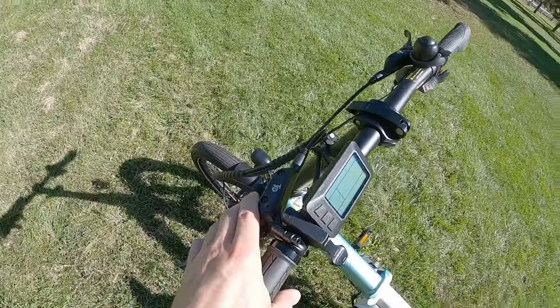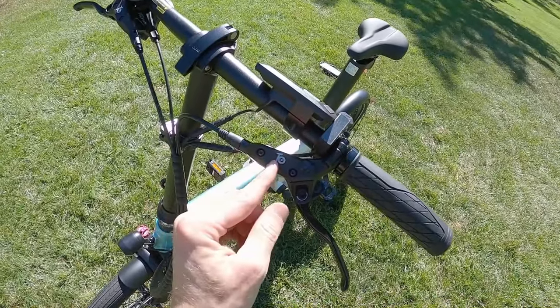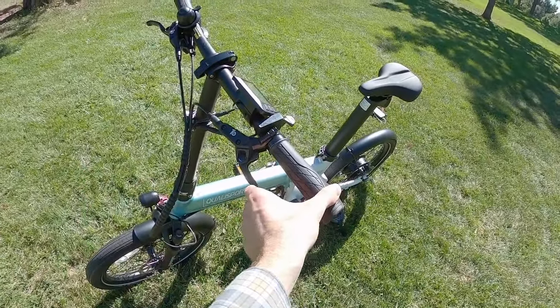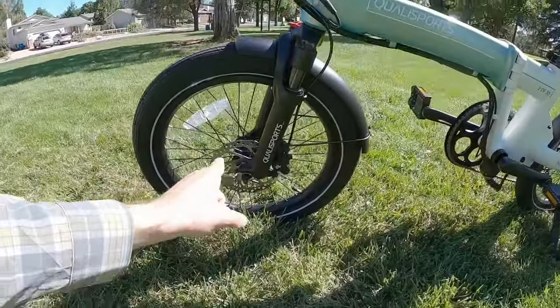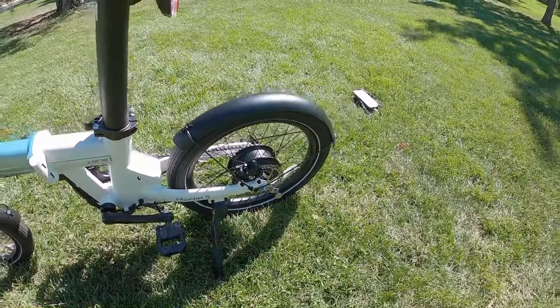We do have hydraulic disc brakes here. Not super familiar with the brand — it's got something going on with the labeling. They are hydraulic disc brakes with decent levers — three-finger levers with adjustable reach. So if you have smaller hands, you can bring the lever in a little bit. 160 millimeter rotors front and rear, standard dual piston calipers.